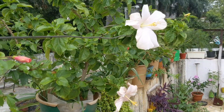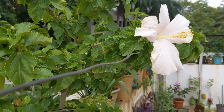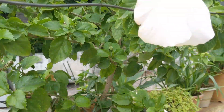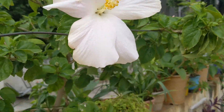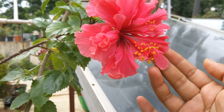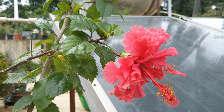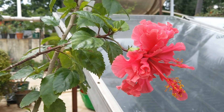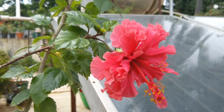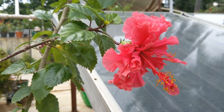Hi everyone, welcome to Varana Garden. I'm Vandana, and today I'm going to try and cross-pollinate these two hibiscus flowers to see if I can get a hybrid. This is a white single-petal hibiscus, and I'll pollinate it with this double-petal pink hibiscus. From my previous experiment, I think the double-layer trait is a dominant gene, and pink color is a mix of red and white — so it'll be really interesting to see what the offspring color will be.